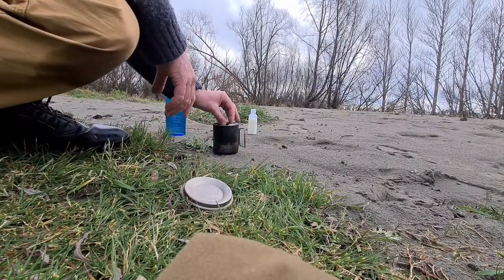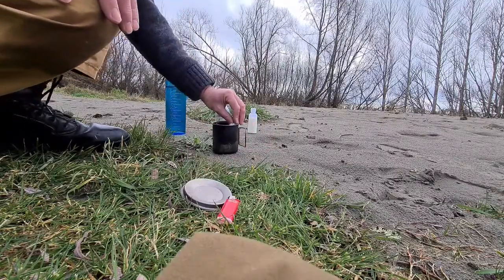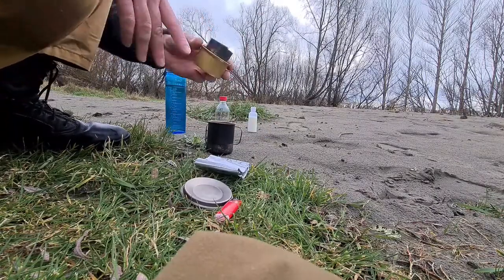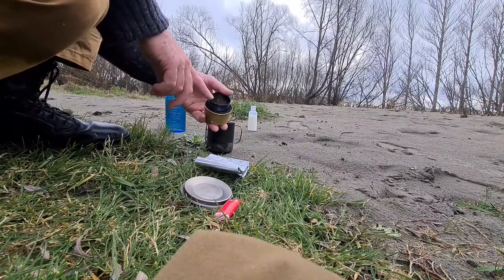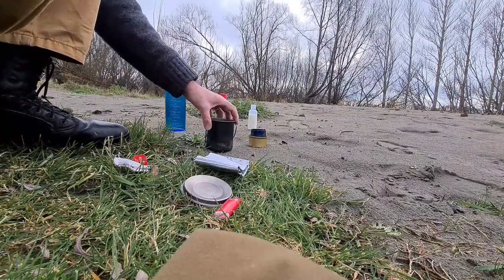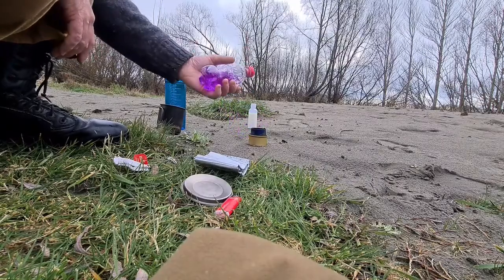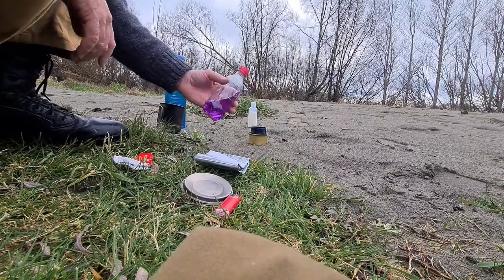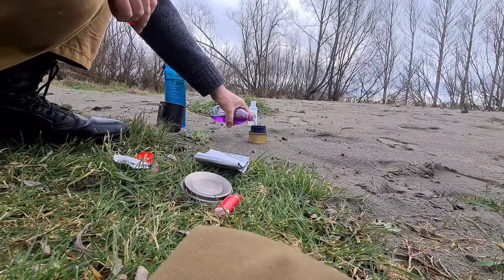My cook set: one mini Bic, one heat shield, one fancy feast stove with a titanium cup. Fuel is methylated spirits. I like these bottles - they cost $2 but they come filled with Coca-Cola, so that's a wee bit of a bonus. I'll put about an ounce or so in here.